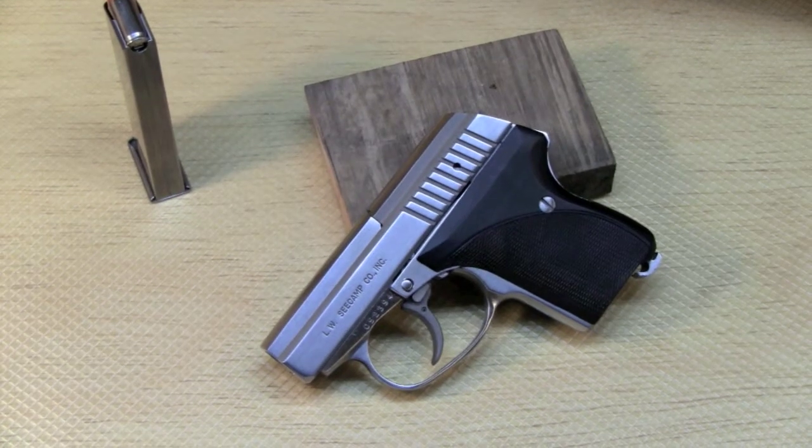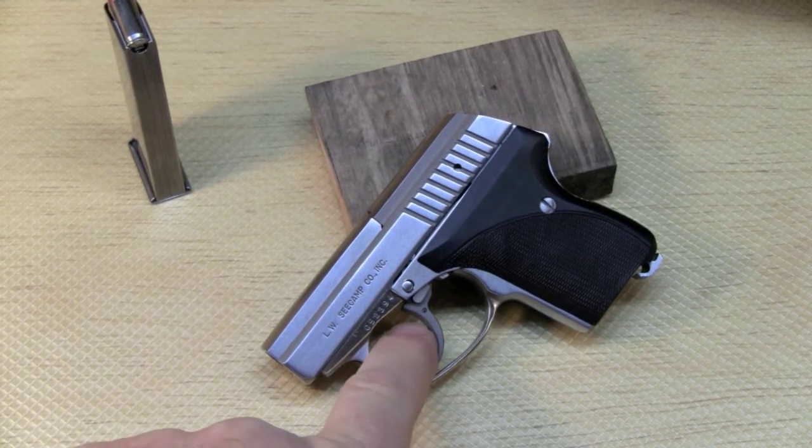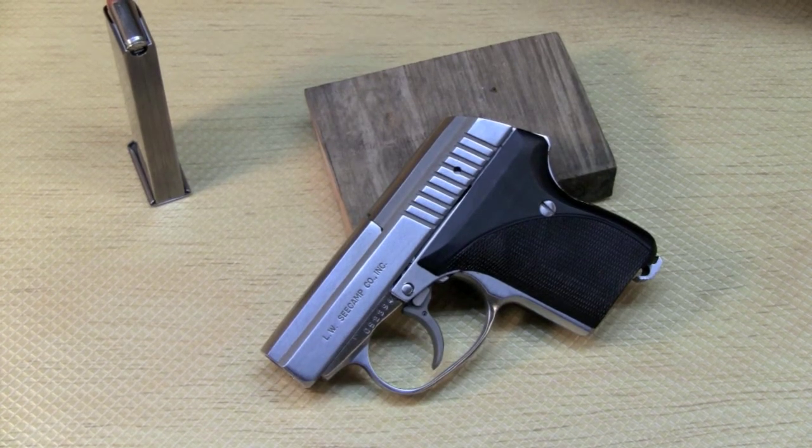The question is, what do you carry a mouse gun in? You can put it in your pocket just as it is, but I don't recommend it. You could get something caught on the trigger, get lint in it — it's just not a great way of carrying it.